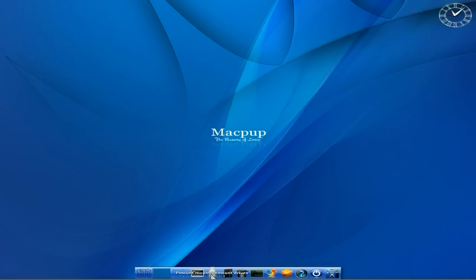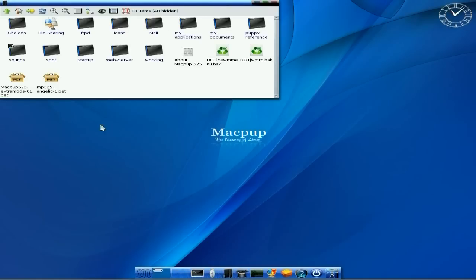There's a terminal. We also have P-mount to mount your drives, your USB sticks, your SD cards and stuff like that. Rocks is your file manager. As you can see, I've downloaded some extra bits already - the extra mods and the Angelic Pet, from Runt's page or the Macpup.org page.